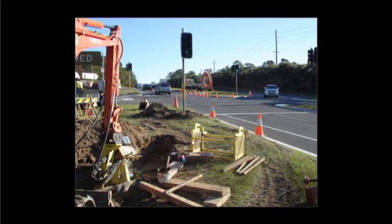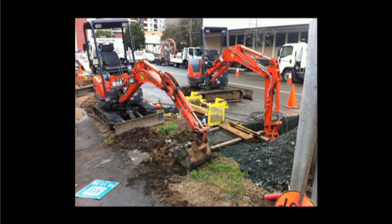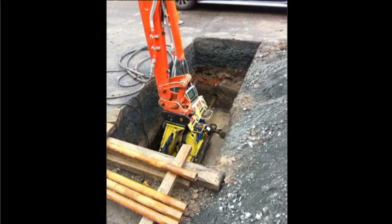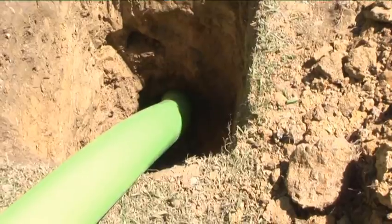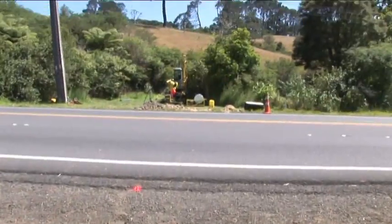Take this typical road crossing. There is little setup room and the existing utilities make the entry critical. Dig a pit with your excavator or backhoe and position EZ Drill right where you need it. EZ Drill will open up new opportunities and contracts for you in the trenchless technology industry.